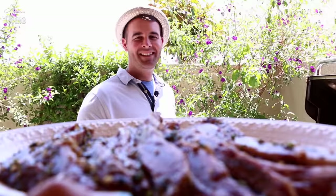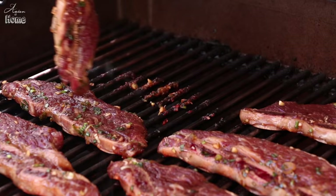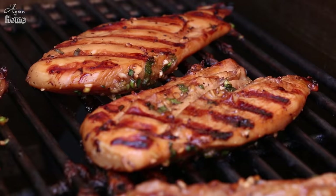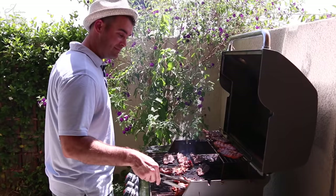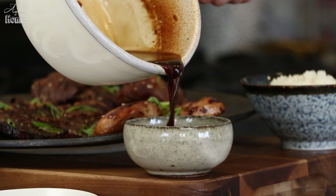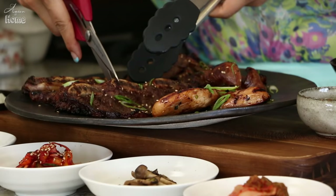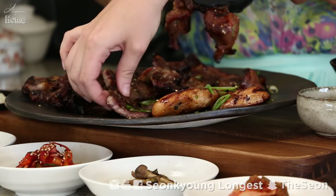Now I'm going to hand the marinated galbi to Jacob so he can grill it. Finally we get to eat! You can serve it as is and cut it with kitchen scissors. You can also cook these inside if you want.